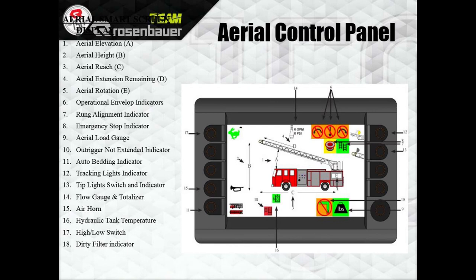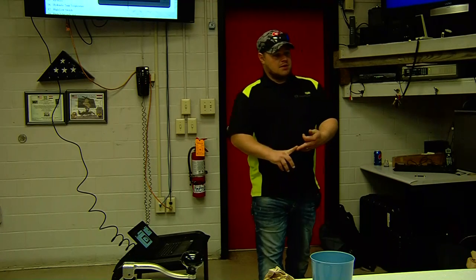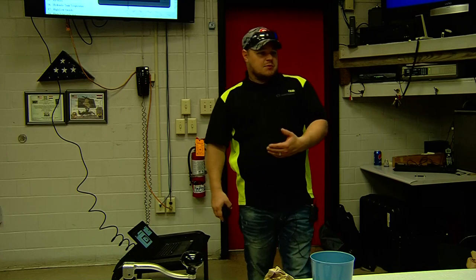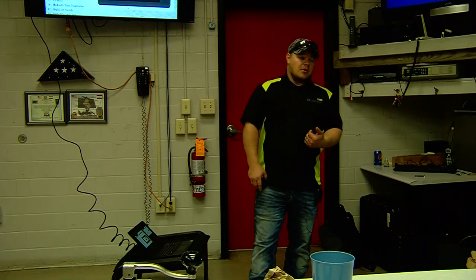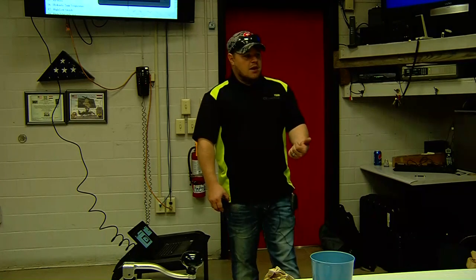Number 7 — green box with the ladders in it — is your rung alignment. Number 8 is the emergency stop indicator. Stay in the practice of hitting the emergency stop when you are done with the aerial before getting down off the truck — if you hit the e-stop and get off the truck, you would not be able to put your outriggers away. Number 9 is your load gauge: depending on how much weight you have on the tip, it'll change from green to amber to red — at red it'll sound a horn telling you you're overloaded.